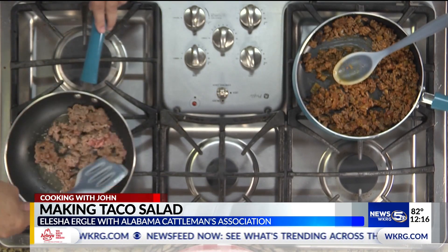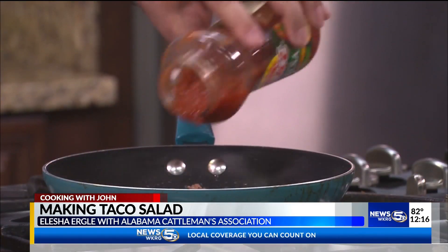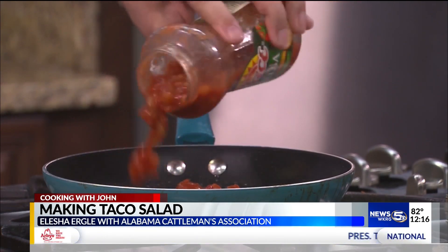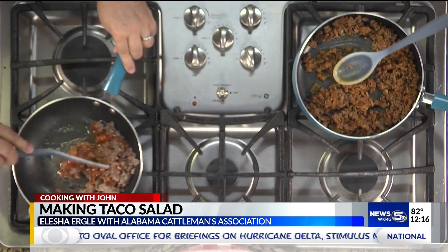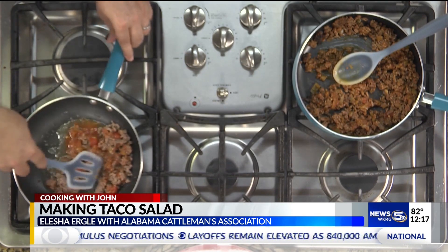If you've ever browned beef in a skillet — I call it frazzling — you know it makes the whole kitchen smell delicious. When you get your ground beef browned up, you're going to pour some salsa in there and cook it for a couple of minutes just to get the salsa mixed in with the ground beef — about that much salsa is how much you want.